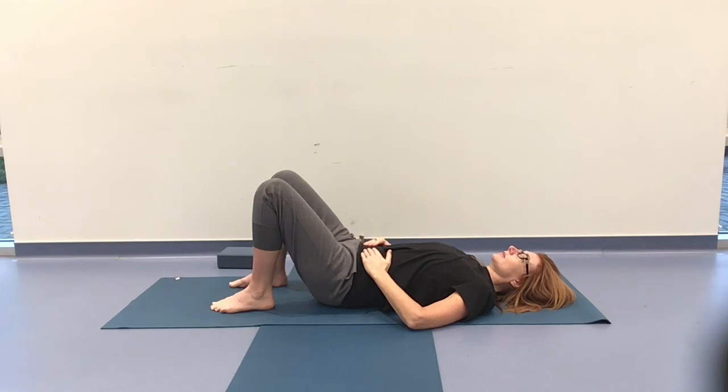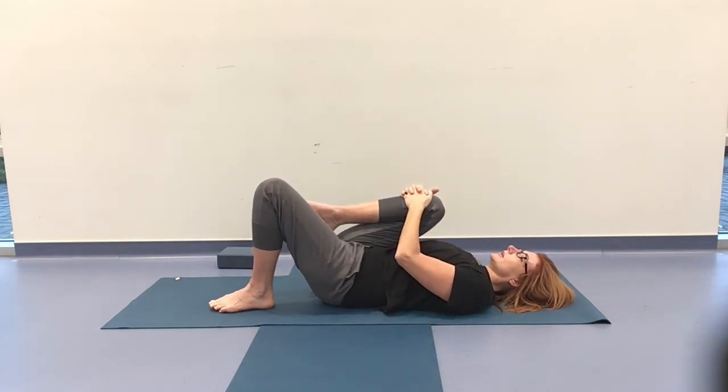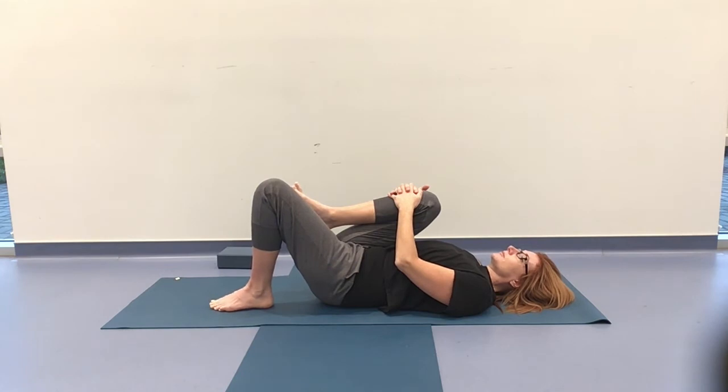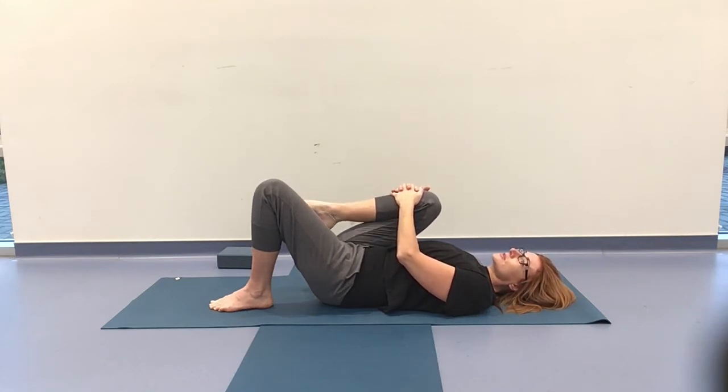Noticing how you feel. From there, draw in the right knee. Give it a little hug — hands can come to the thigh, behind the knee, or in front of the shin, however it feels best for you. From there, circling through the ankle in one direction — So — one circle to one cycle of breath. Be aware of everything that arises. Then take that round in the opposite direction — So-Hum. Coming back to a neutral ankle.